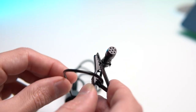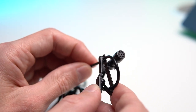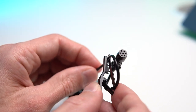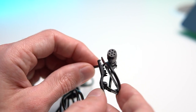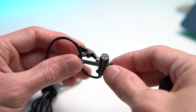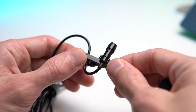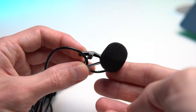Despite its low cost, there are no complaints about the build quality. For example, I wind the wire to create a loop, which is then clamped to the clip. The clip itself is quite tight and squeezes the wire strongly, but so far nothing has happened to it and there have been no significant damages, despite frequent use over 6 months.